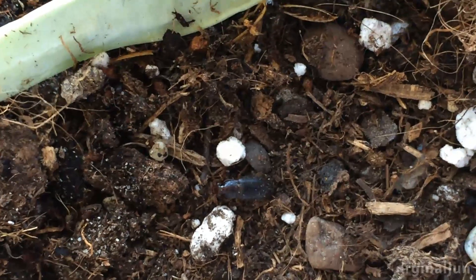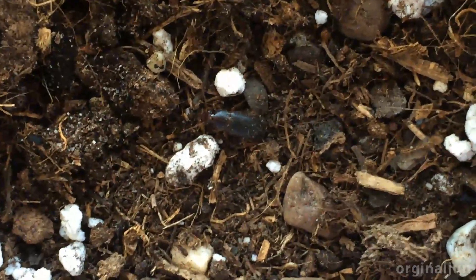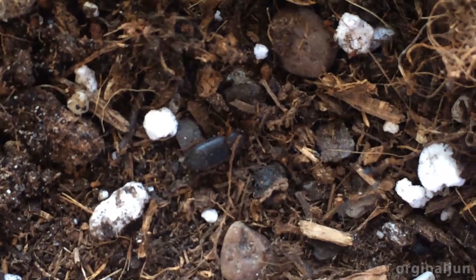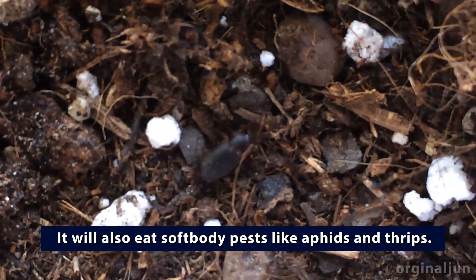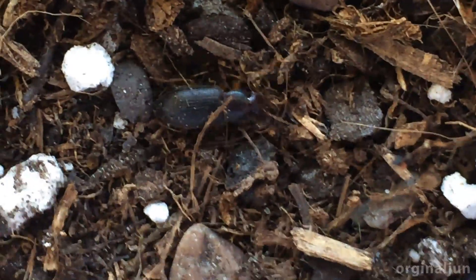Hello, welcome to my channel Original You. This is a black clock beetle. When you see this in your garden or on top of the soil, don't kill it, because this is a beneficial insect — it will eat caterpillars and slugs. You can recognize this clock beetle by its wet legs.